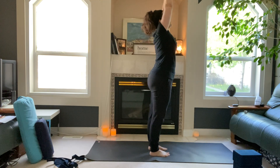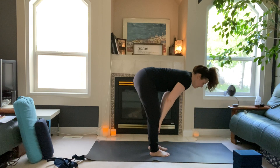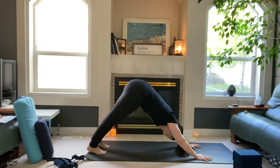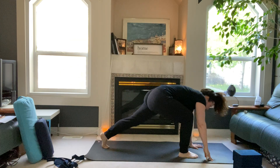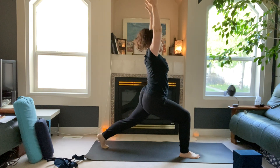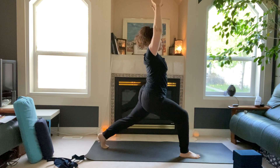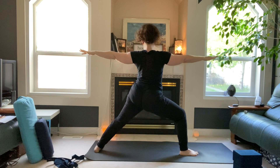Sweep the arms up, inhale, exhale fold. Halfway lift, lengthen your spine, land your hands, step back to downward-facing dog. Right leg high to the sky — step your right foot up to your right hand, inhale reach your arms up into crescent lunge. Deepen into the lunge, inhale, exhale open up into warrior two — right arm forward, left arm back.